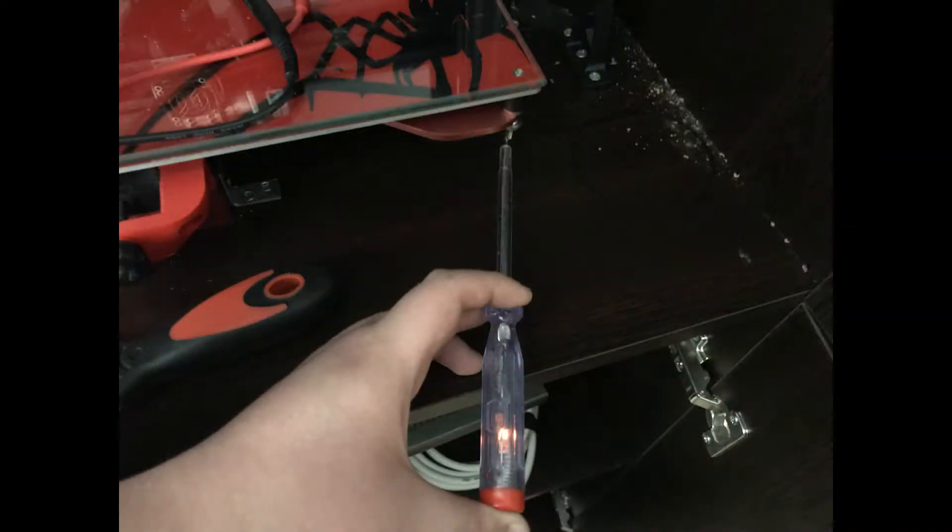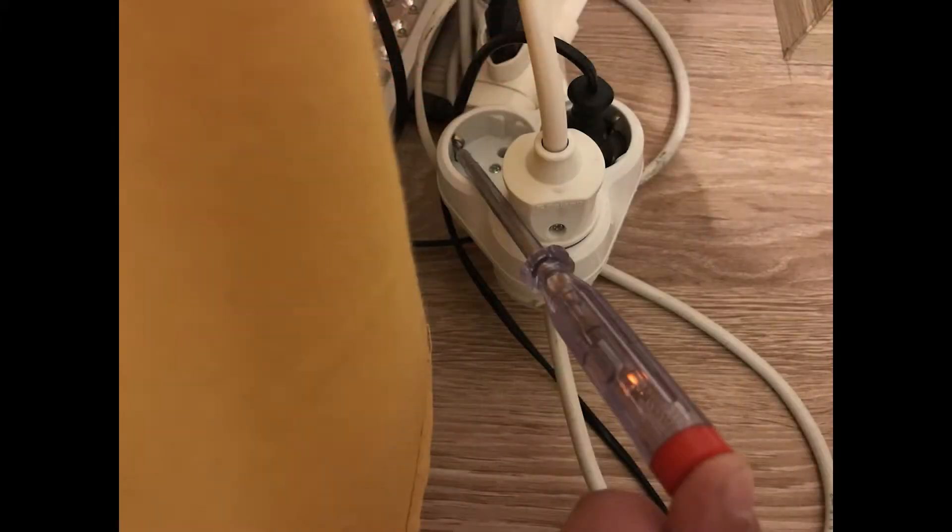At this point I was going to move on to 3D printing the spool holders and the filament guides, since the extruder didn't arrive yet, but I got shocked from the heat bed and upon further investigation I found out two problems with the house's wiring.